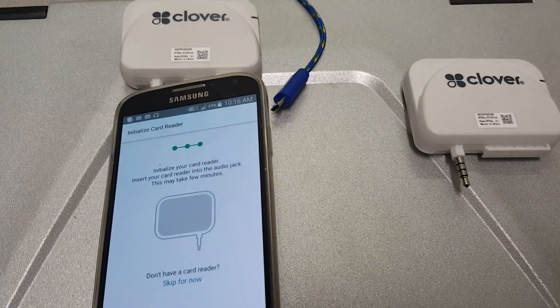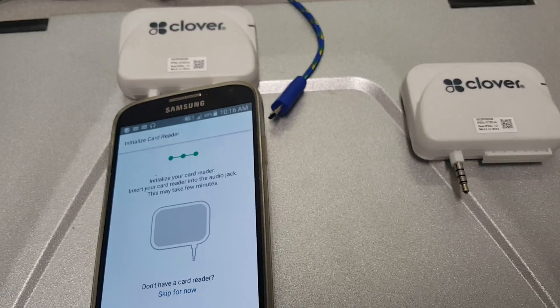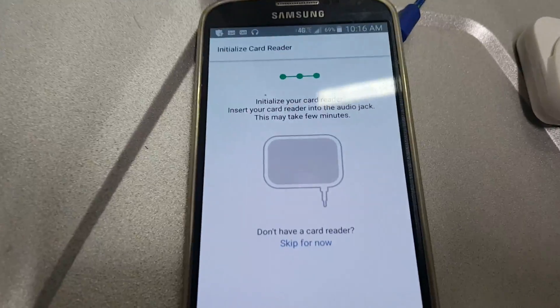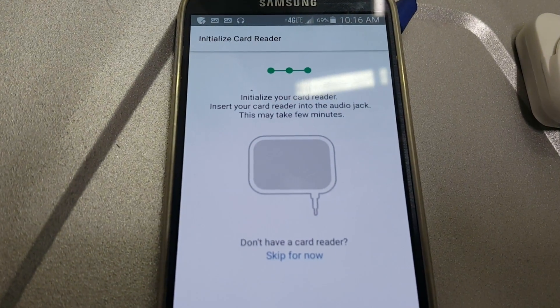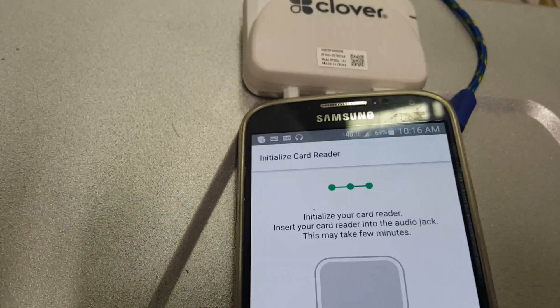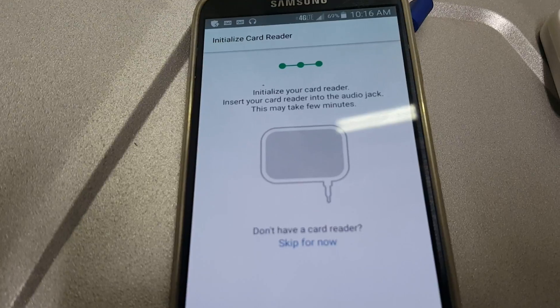I've tried this Clover Go. As you can see, there's two of them here on my laptop. The first one they sent me, I was having connection issues. It says right here: initialize your card reader, please insert card reader. It takes a few minutes, whatever — this thing's been on there for 10 minutes, still nothing.